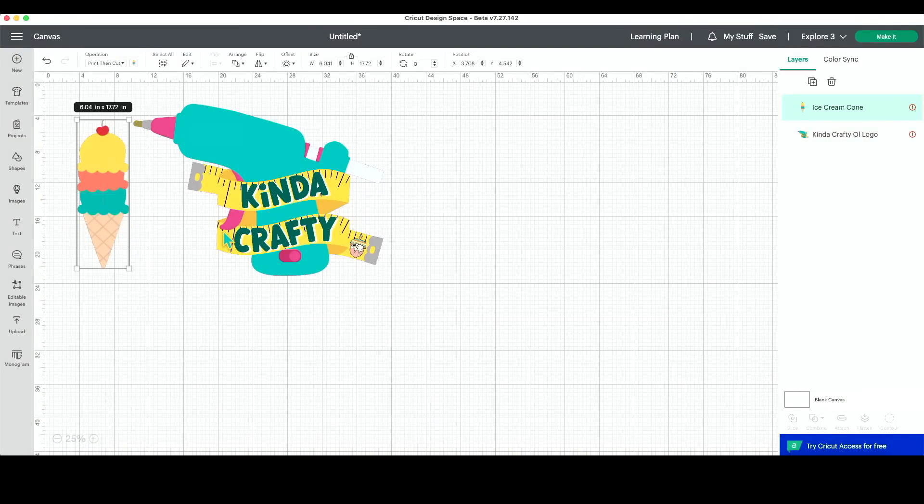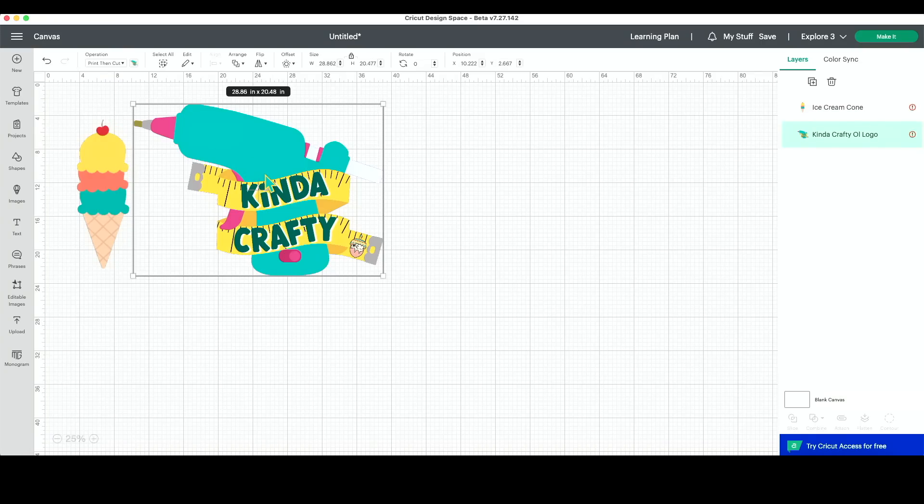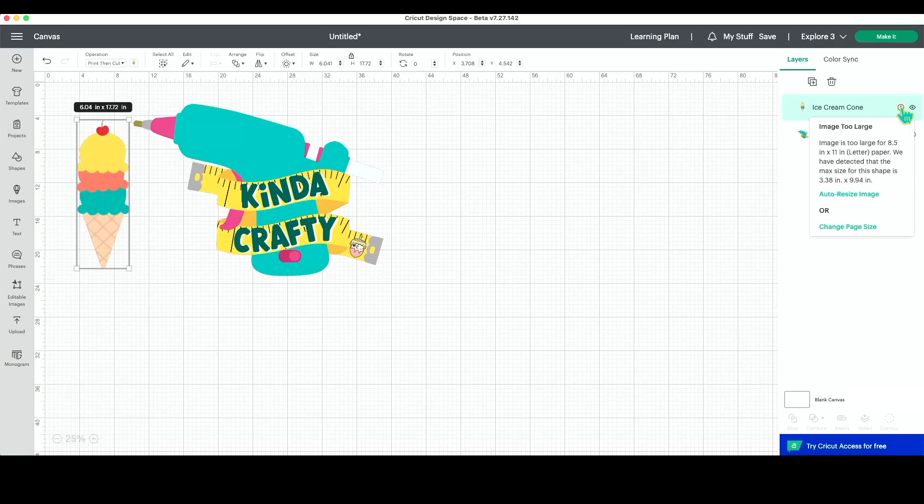I have two images here. Both of these are print and cut, so they are already for print and cut sizes. But you can see these little exclamation marks because this one is huge at six by 17 inches roughly, and this one is 28 by 20 and some change. If we hover over or click on the exclamation point, you can see it says 'images too large.' The default media setting for Design Space is letter size — eight and a half by 11. This particular image, you can see now it would let me cut it at 3.38 by 9.94 inches. So that is already an improvement. Traditionally, it would only have let me cut it up to 9.75 inches.